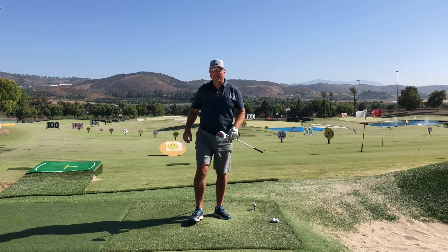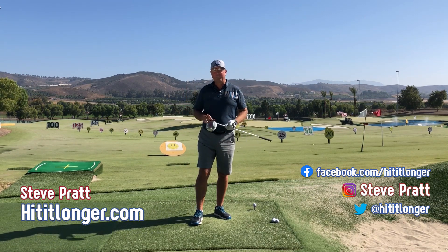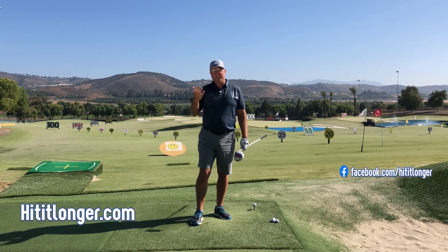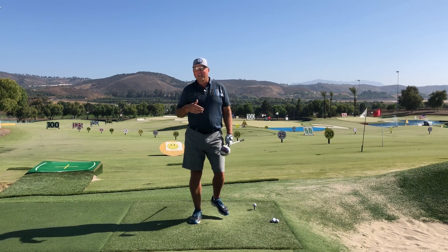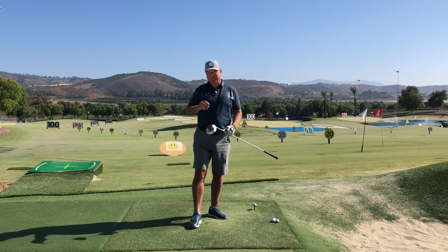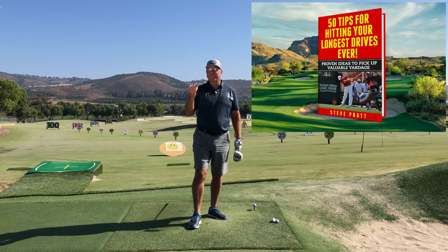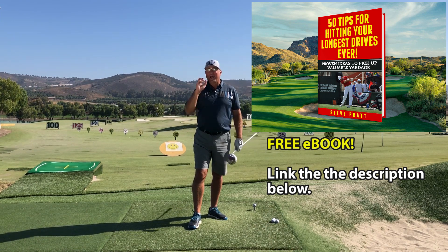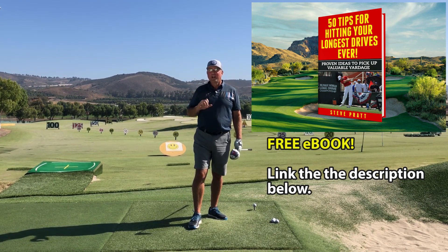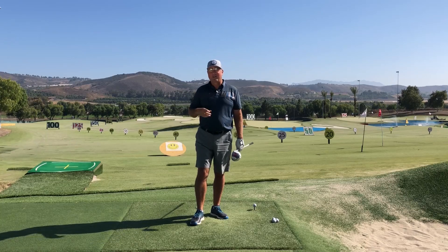Hey, this is Steve with HitItLonger.com. I'm on a journey to hit it longer and straighter off the tee, longer and straighter all the way to the green, because that's what makes golf more fun for me. If you agree, please consider hitting the subscribe button, liking this video, and leaving a comment below. Don't forget to pick up my free distance ebook called '50 Tips for Hitting Your Longest Drives Ever' — there's a link in the description, it's an instant download.